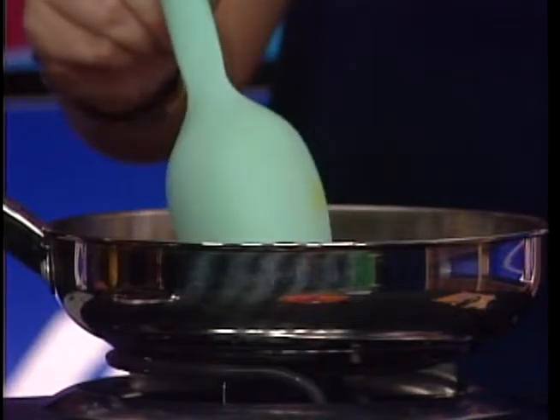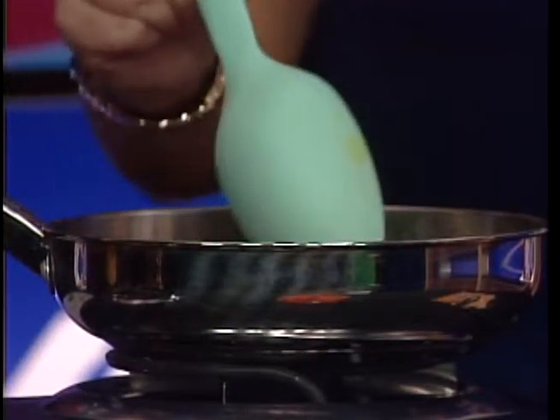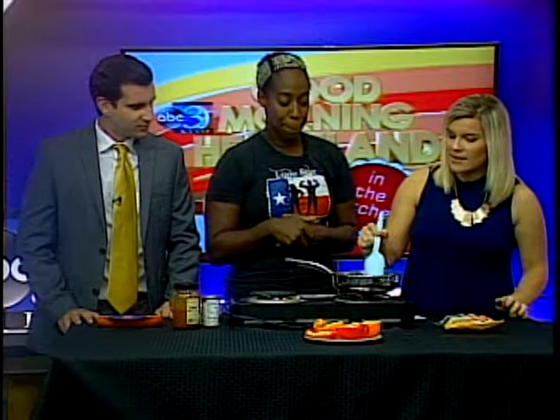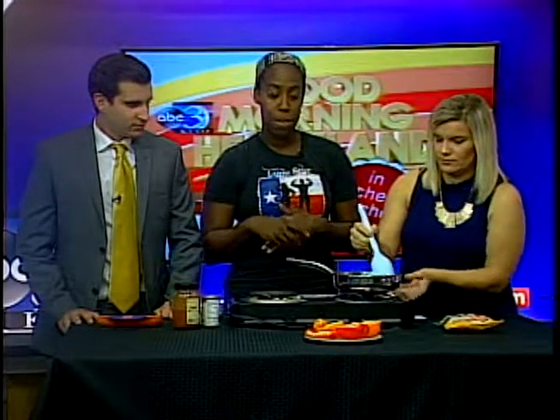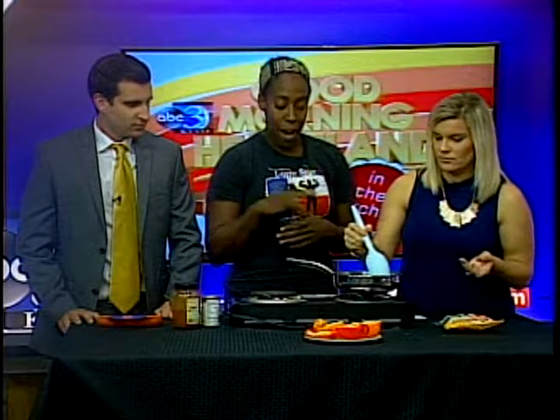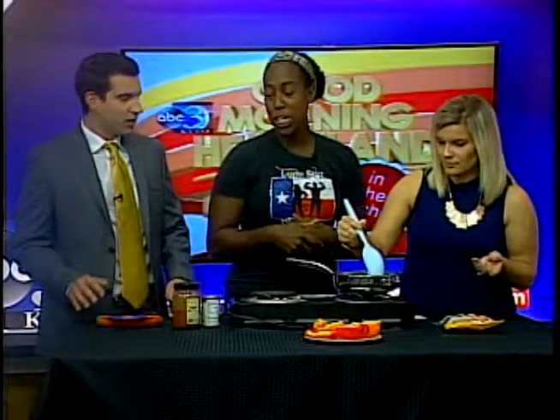We're going to go ahead and put it in the pan, cook it up, and brown it. Make sure you cook it thoroughly — you want to make sure all the pink coloring is gone no matter what kind of meat you have. Typically they say to cook it for 15 to 20 minutes just to make sure it's browned and thoroughly cooked all the way through. You don't want to undercook it.